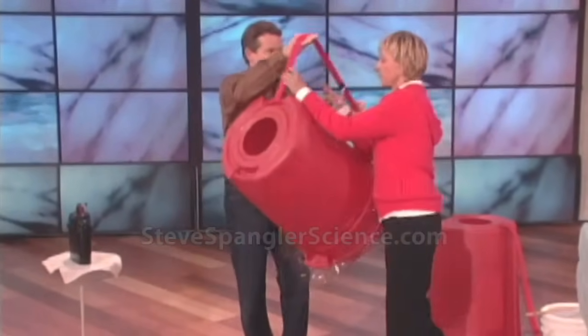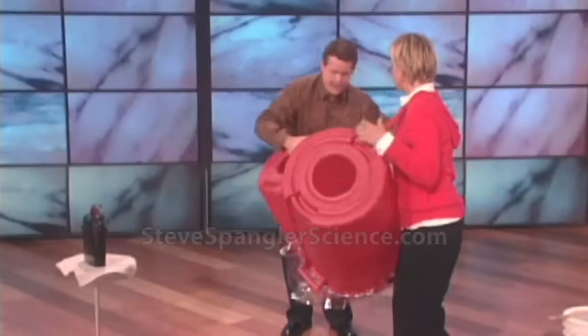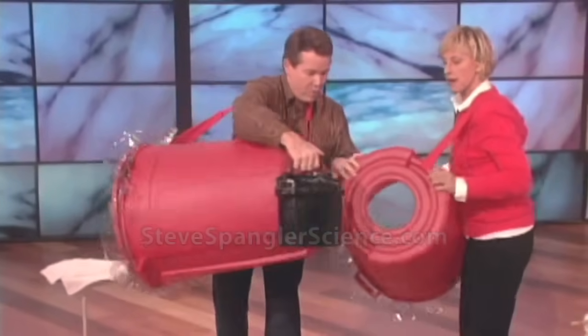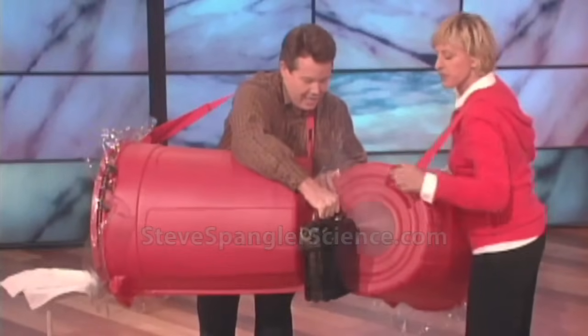You wear this one, put this over like that, and now I'll put mine on. So this is a smoke machine — we put some smoke in there.